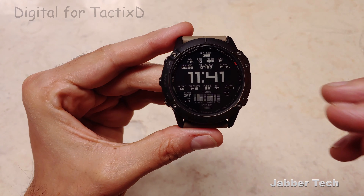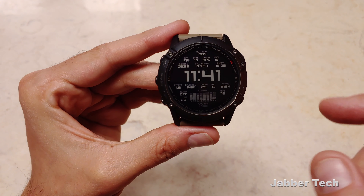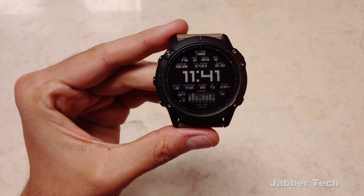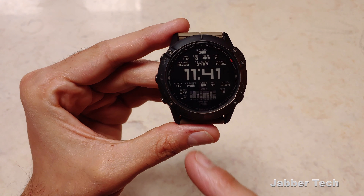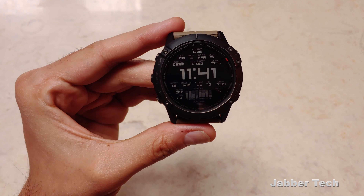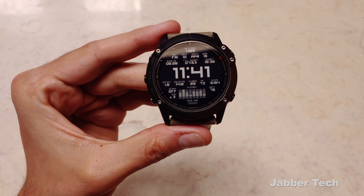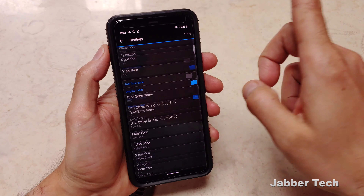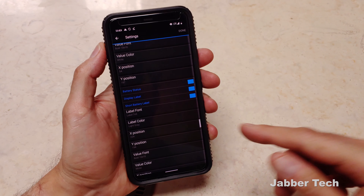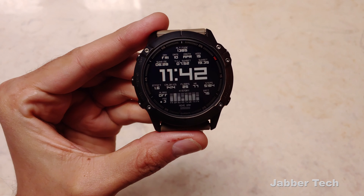This is the default setting with just a couple little tweaks. You see your altitude, your day, and your full day right at the top with sunrise and sunset — including how many hours left until sunset. Your time is of course the main function. You can also see your training effect, calories burned, floors climbed, heart rate, steps, alarm status, how many messages are waiting on your phone, your history, a move bar, and your battery percentage. The settings page has an incredible amount of customization options. I think you'll be happy with Digital for Tactics D.